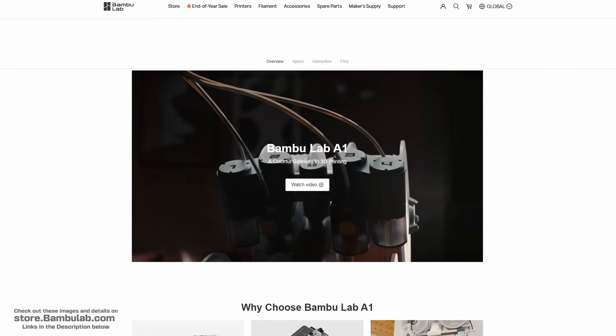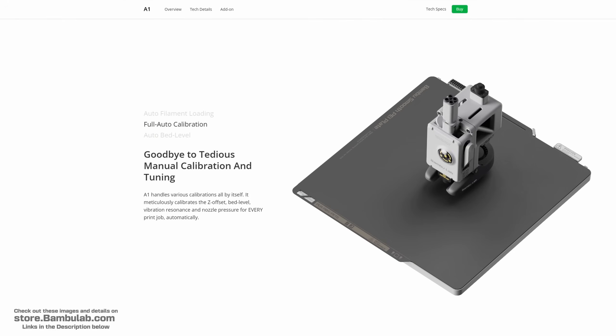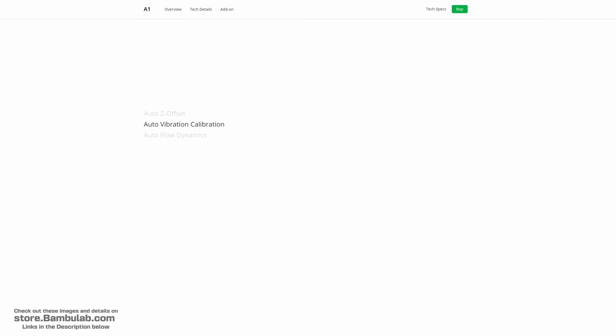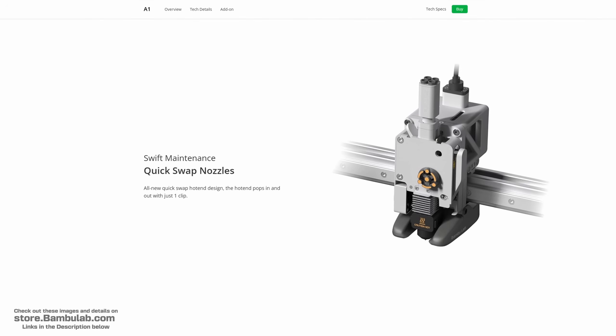This printer packs a punch, sporting a 256x256x256mm build volume, with fully automatic calibration including automatic bed levelling, Auto-Z level, vibration compensation and motor noise cancelling. With advanced features such as active flow rate calibration, pressure advance and the ability to quick swap nozzles, could this printer be the perfect tool for the tabletop hobby?